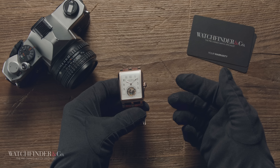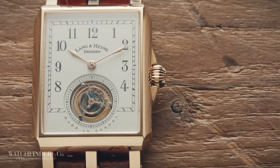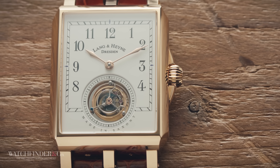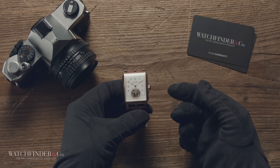Thanks to Lange & Söhne for letting us use their beautiful Anton to demonstrate the inner workings of the tourbillon. If you enjoyed this video and want to see more, please do like and subscribe, and let me know what video you'd like to see next. Thanks, and I'll see you next time.